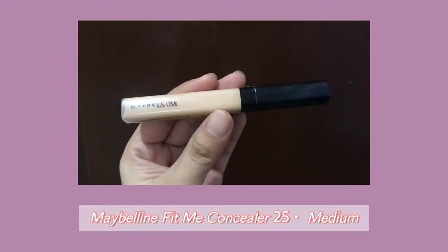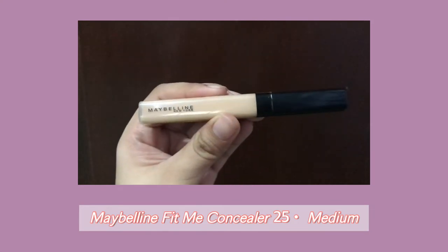Next is concealer. Today I'll be using the Maybelline Fit Me Concealer in the shade Medium to cover my dark bags and imperfections on my face.